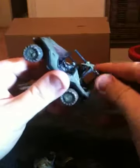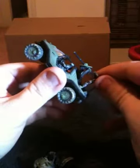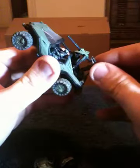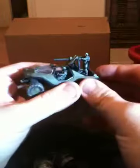Now getting the trooper on the turret is a little bit of a pain, but once you actually do get him on, it looks pretty sweet — especially as far as a little display piece or diorama piece goes.